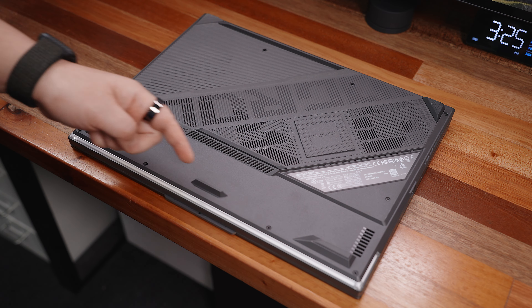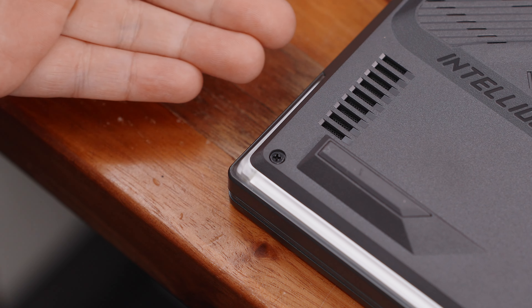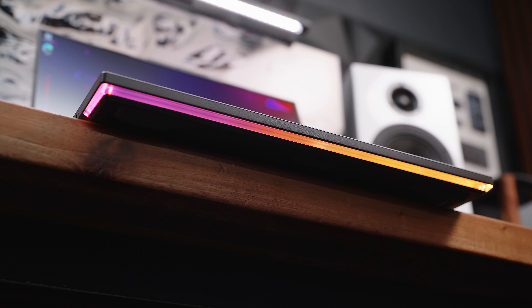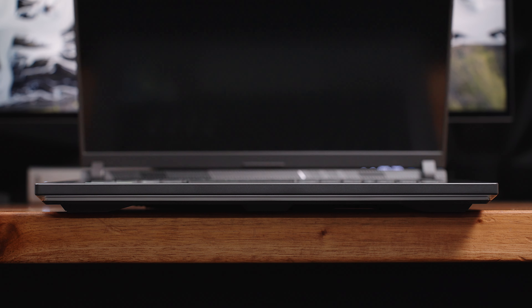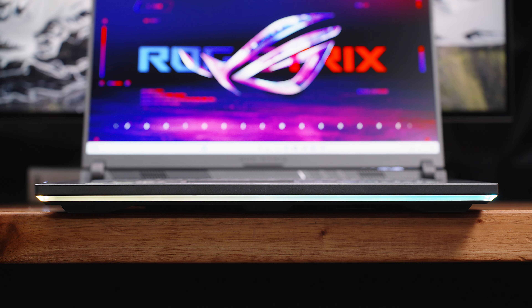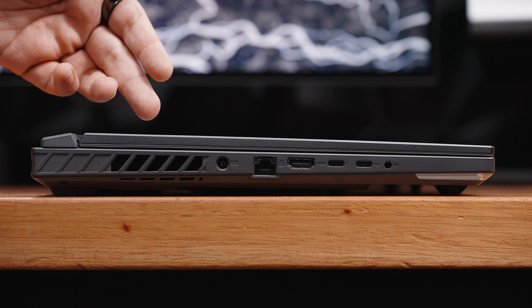We also have a good amount of rubber feet with taller than usual clearance to keep things in place. We also have the stereo speakers on both sides and the iconic RGB light bar across the front that extends a bit on both sides. Looking at the front side, for a gaming laptop this is still relatively thin — just around 28.4mm, including the thick rubber feet and the clearance it provides.